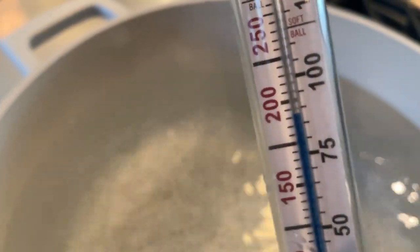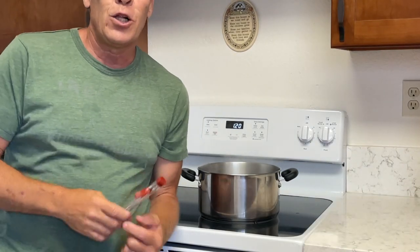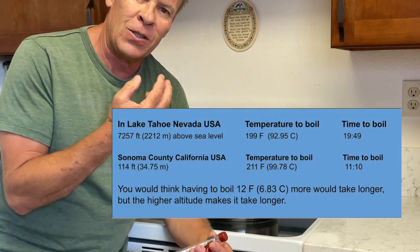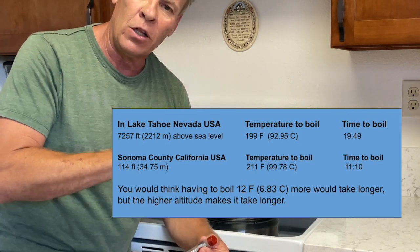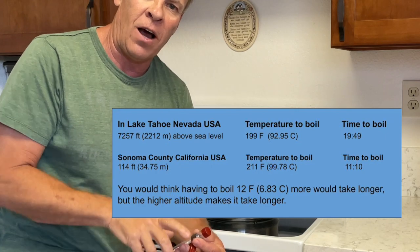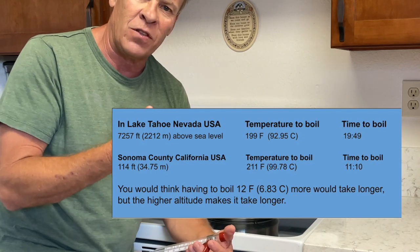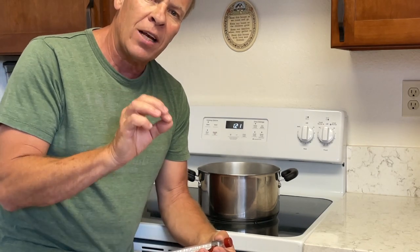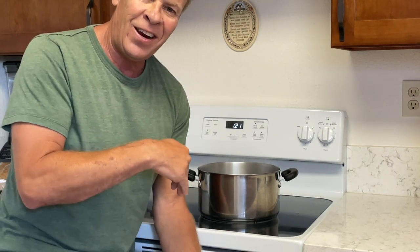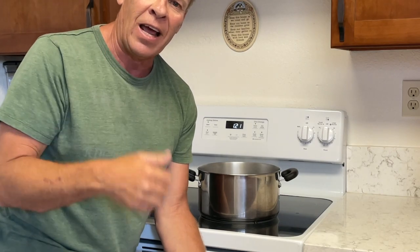Thanks for watching. So that concludes our experiment. In Lake Tahoe at the higher elevation, water boils at a lower temperature, but it actually took almost twice as long to boil water compared to here in Northern California at only 114 feet above sea level. It took only about 11 minutes, but you had to reach a higher temperature — 211 degrees Fahrenheit or 99 Celsius — to boil water. You'd think it would take longer at a lower elevation because of the higher temperature required, but that's misleading, because it actually does take longer at the higher elevations.